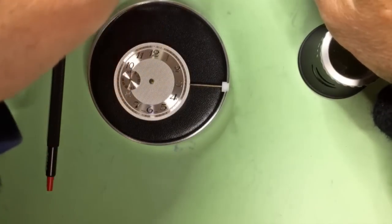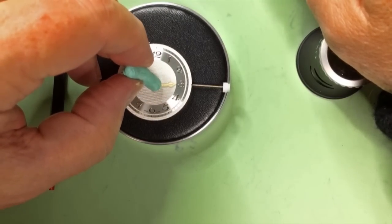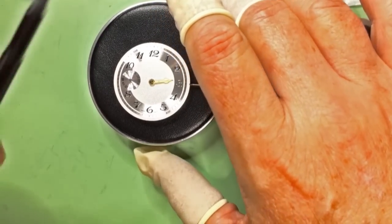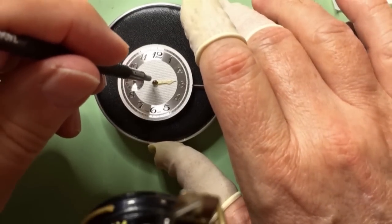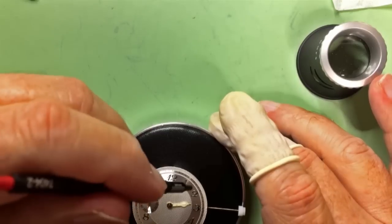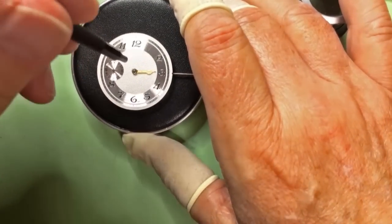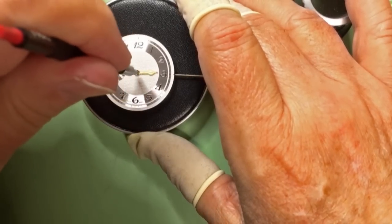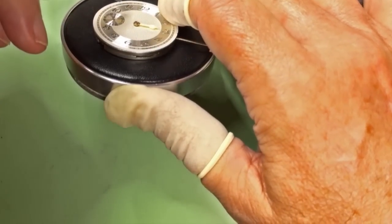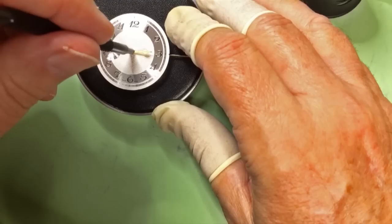Now I'm going to put the hour hand on, picking it up with a piece of Rodico and popping it down. Then I use the big end of my hand setting tool. You want to get the hands even and make sure they're straight — this one is pointing down just a little, so I'll put a little back pressure on it. Not much.